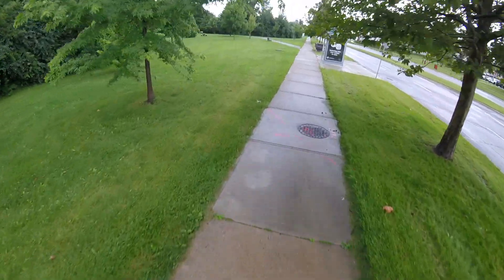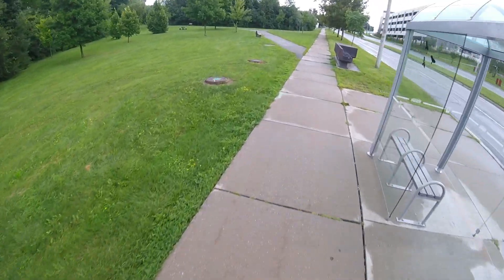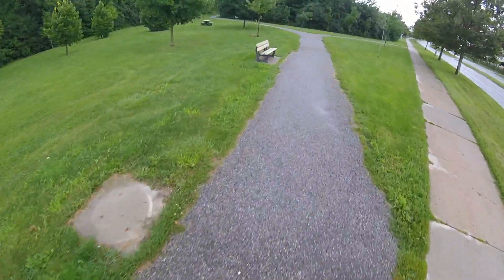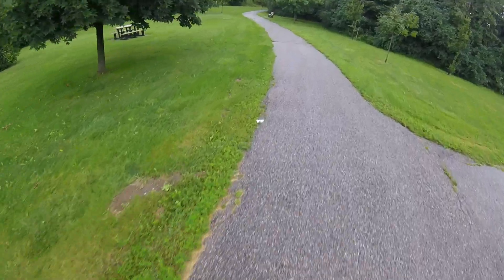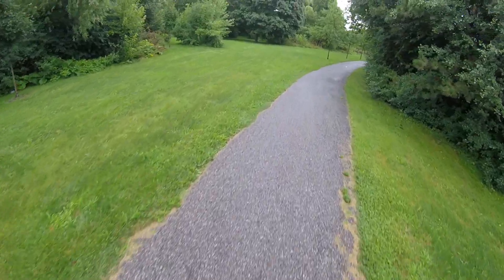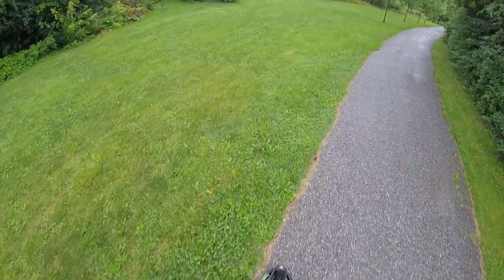It's actually super stable on pavement as long as I pick up a little bit of speed. This thing is so cruisy. That regen braking works a treat.